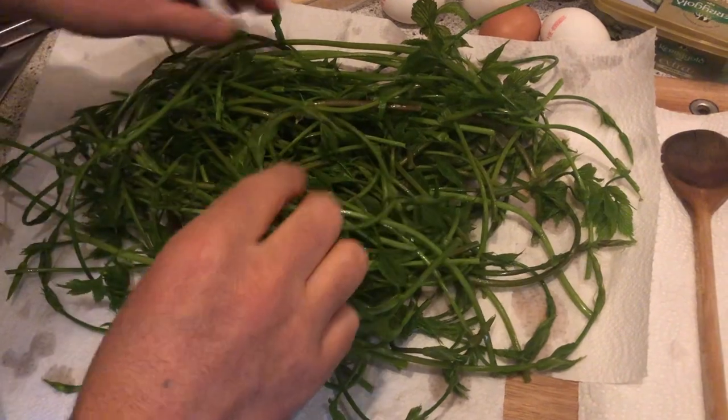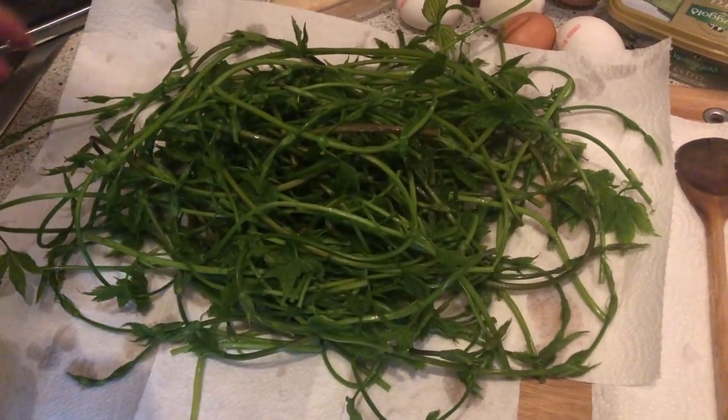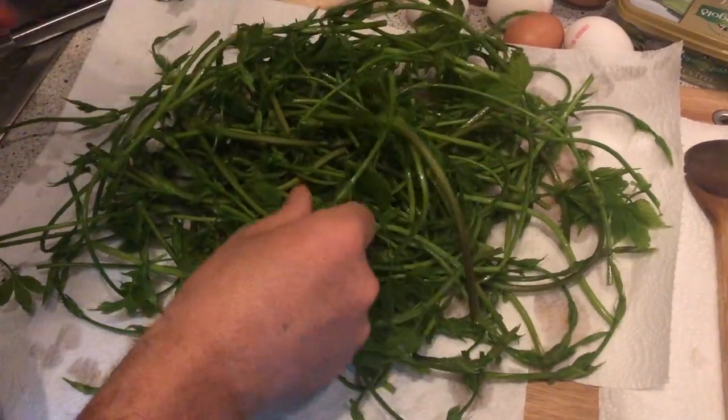Hello friends! Today afternoon I was just in the park. I will conjure up a very beautiful recipe today with very simple ingredients.